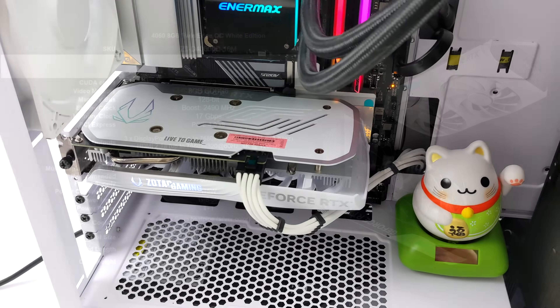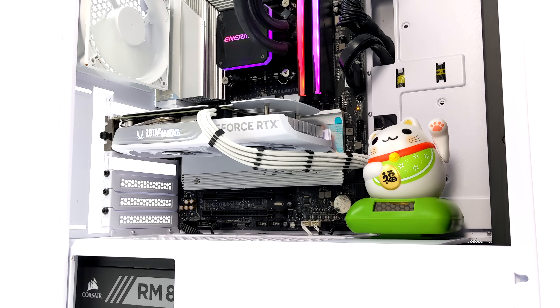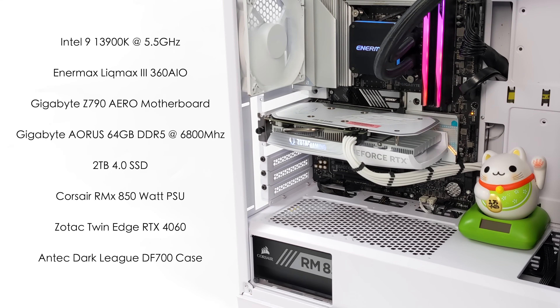It's a two-slot card and I think it looks really good — if you're going for a snow-white build, this sets it off nicely. The rig I've got this in is definitely overkill, but I didn't want to limit the card; I wanted to see what performance it can put out paired with some of the best hardware. We've got an Intel i9-13900K clocked at 5.5 GHz, an Intermax Liquid Max 3 360 AIO cooler, a Gigabyte Z790 Aero motherboard, 64 GB of DDR5 running at 6,800 MHz, a 2TB PCIe 4.0 SSD, a Corsair RMx 850-watt PSU, and the Zotac Twin Edge RTX 4060, all inside an Antec Dark League DF700. With that out of the way, let's jump into some gaming.